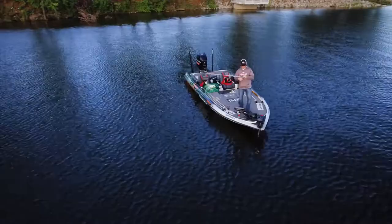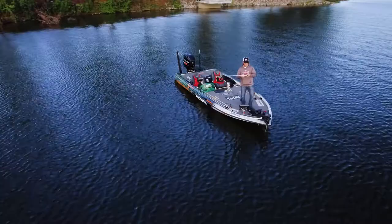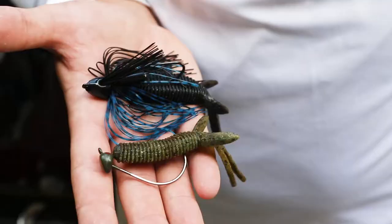You can rig the Creature Hog in many ways: as a jig trailer, on a shaky head, weedless, or on a Carolina rig.